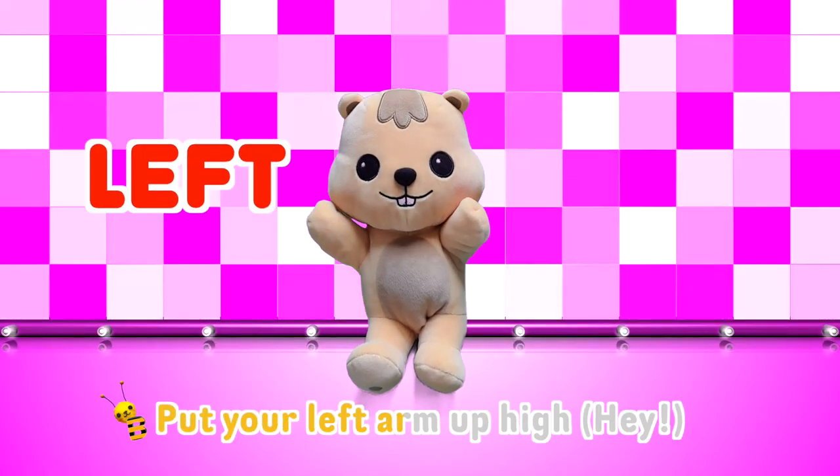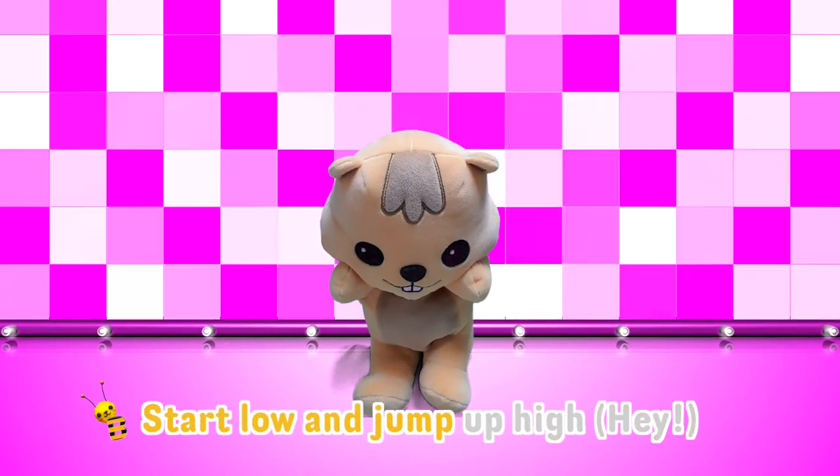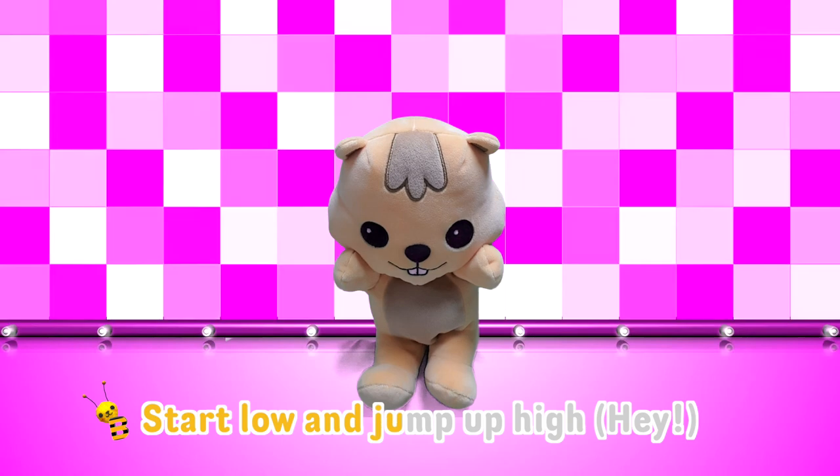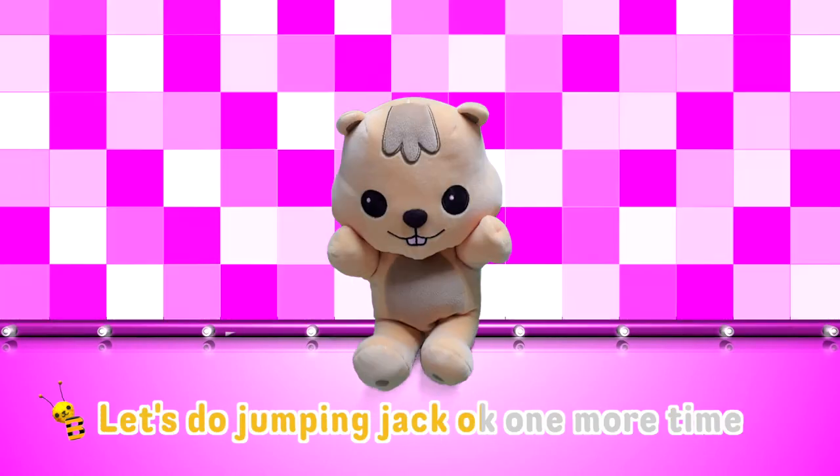Put your left arm up high, put your right arm up high. Start low and jump up high. Let's do jumping jacks. Okay, one more time.